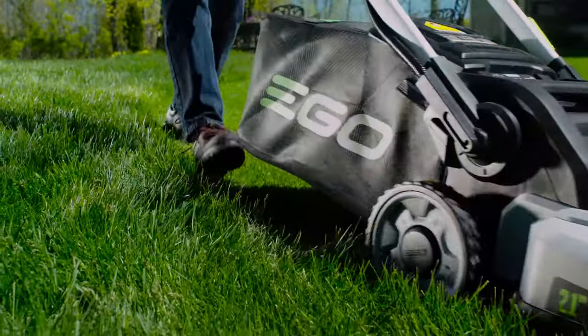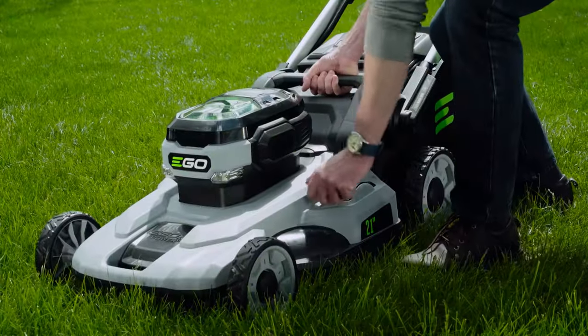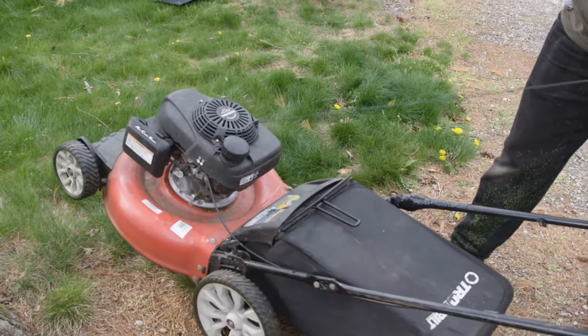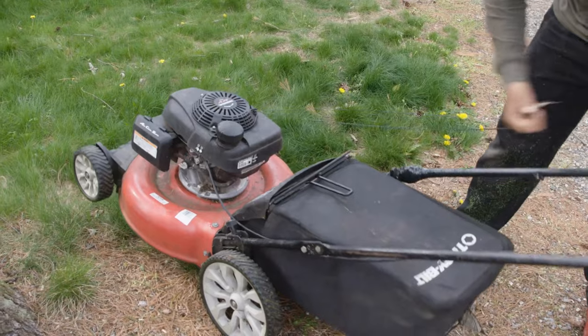The biggest draw for electric mowers is that they don't require the same maintenance as their gas-powered cousins. No stocking up on fuel, oil changes, filter and spark plug replacements, or exhaust repairs.